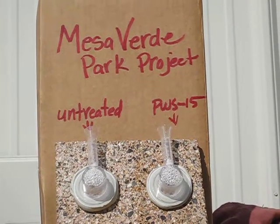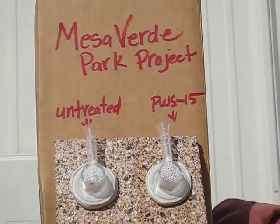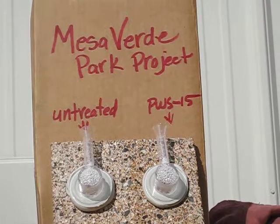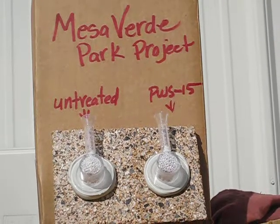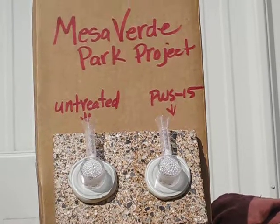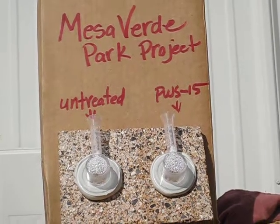What we're demonstrating here is a water uptake test evaluating water absorption through block that was provided to us, to be used on the Mesa Verity Park project. This is a burnished block. The left hand side is untreated or natural. The right hand side has one coat of Professional Water Sealant Super Strength, or PWS 15, on it.